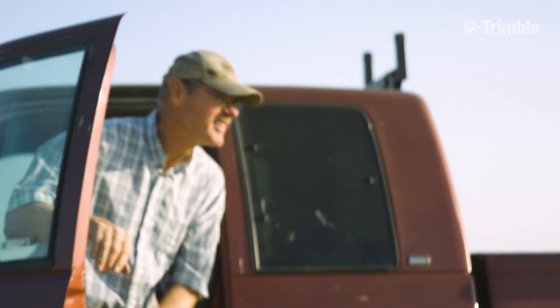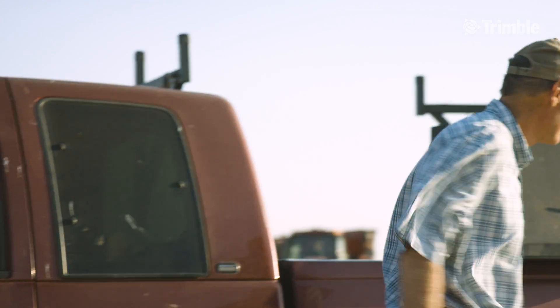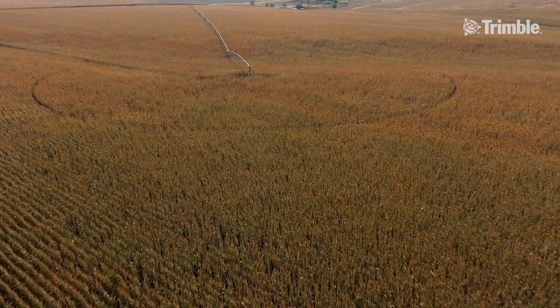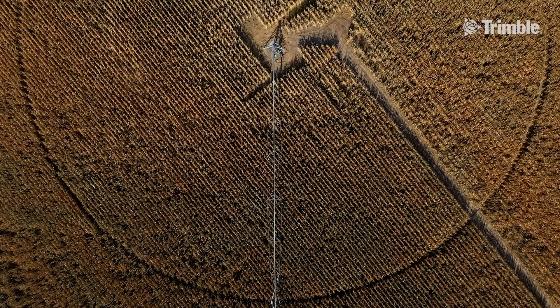When we first started with Precision Ag, we were using WAAS, and that was nice for probably mapping and maybe for spraying, but it really didn't serve the purpose when it came to planting, harvesting, cultivating, anything we were doing.